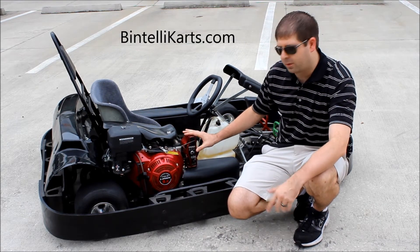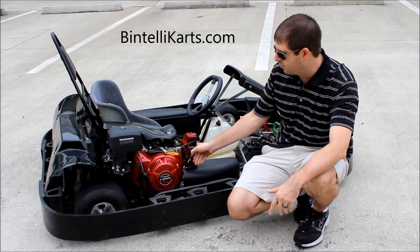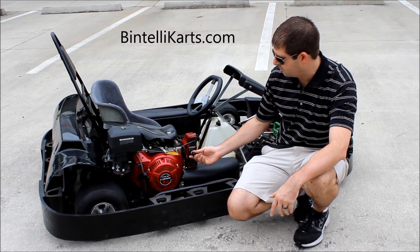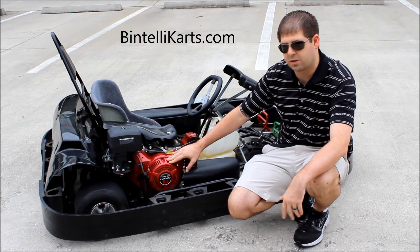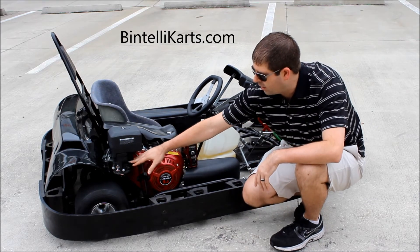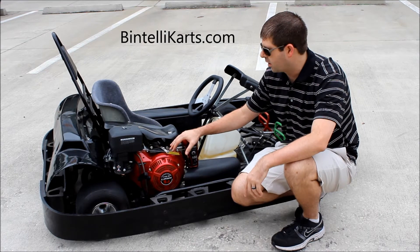The electric start is really nice — it's a real added convenience because all you have to do is twist the key and it's going to start right up for you. The six and a half horsepower won't have that feature, but it is very easy to start with the pull start as well — usually in the first one or two pulls it's going to start right up. You've got your choke over here on your air filter, and that's going to allow you in the mornings for that first run to start it up a little bit easier.